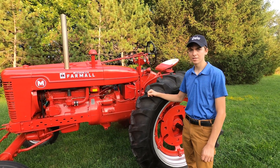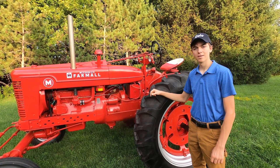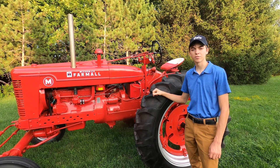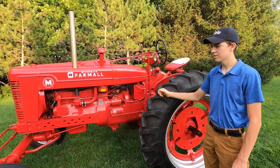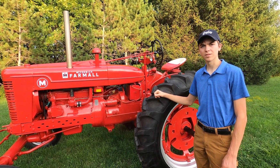My name is Andrew Hanna and this is my 1942 Farmall M. This is my first time entering a tractor in the Chevron Tractor Restoration Competition. I put a lot of work into this tractor and I'm excited to present it to you today.